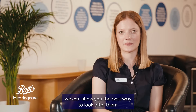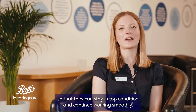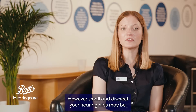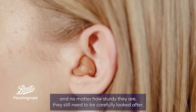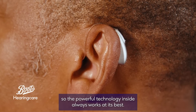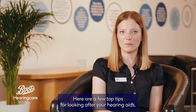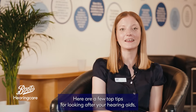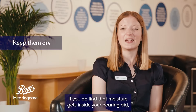Now that we've seen how hearing aids work, we can show you the best way to look after them so that they can stay in top condition and continue working smoothly. However small and discreet your hearing aids may be, and no matter how sturdy they are, they still need to be carefully looked after so the powerful technology inside always works at its best. Here are a few top tips for looking after your hearing aids, including some great products. Keep them dry: hearing aids are water resistant.